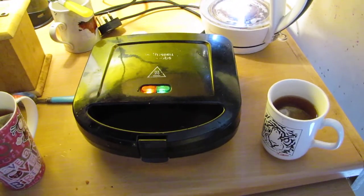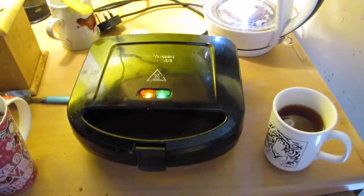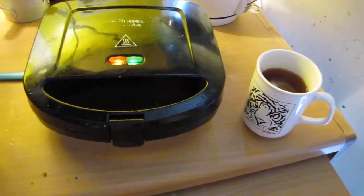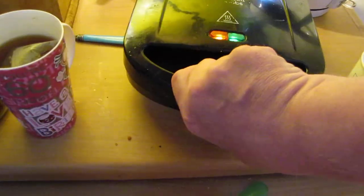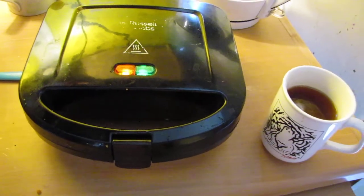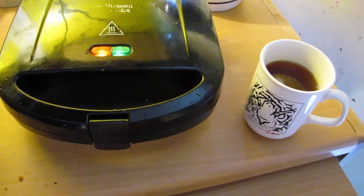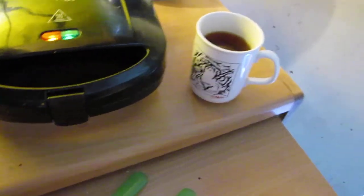This is a fish finger recipe. I've been cooking some fish fingers in this sandwich toaster for about four minutes — they probably need about five minutes. The green light and the red light have come on, which means on this particular sandwich toaster that the sandwiches are cooked. The equivalent here is the fish fingers.